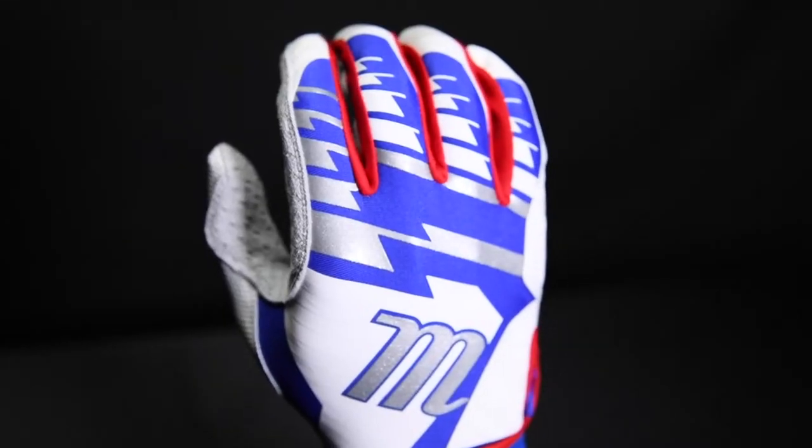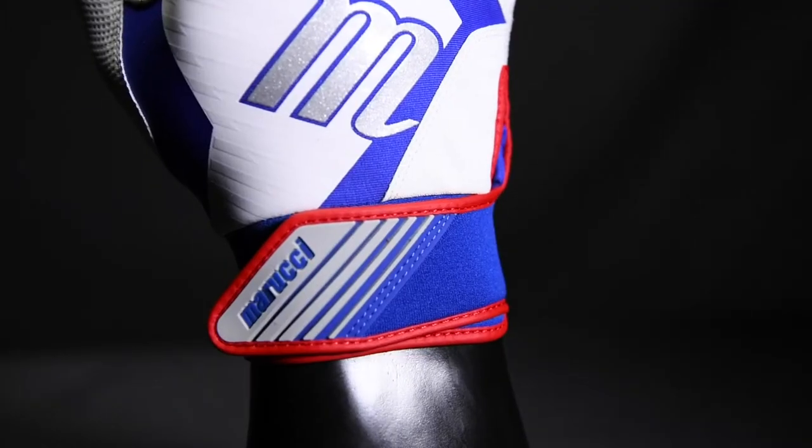Next, we have the Tesoro Batting Glove. This glove has a one-piece neoprene cuff and a one-piece stretch knit back of hand. This glove is for a player who really doesn't like the feel of a batting glove. It's super lightweight and airy and feels like there's nothing there.